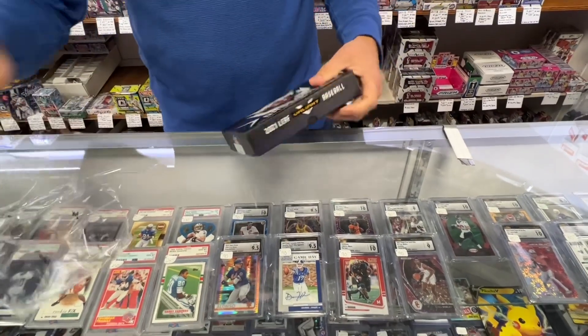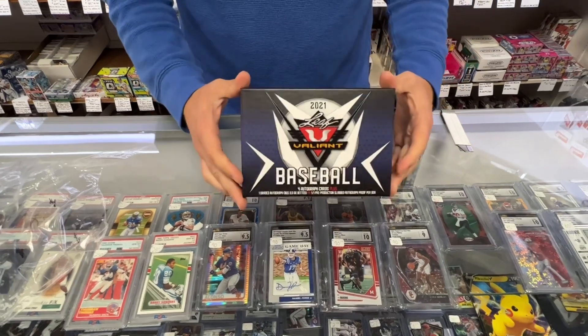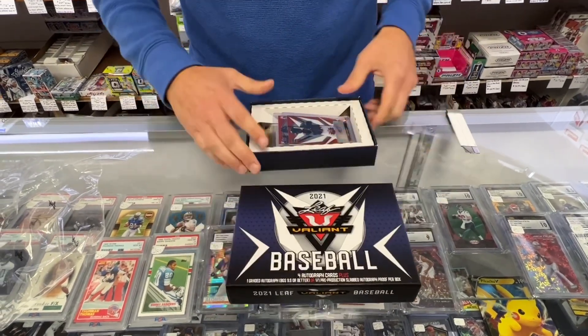These are very inexpensive. We have them on the shelf for a hundred dollars. So, here it is.